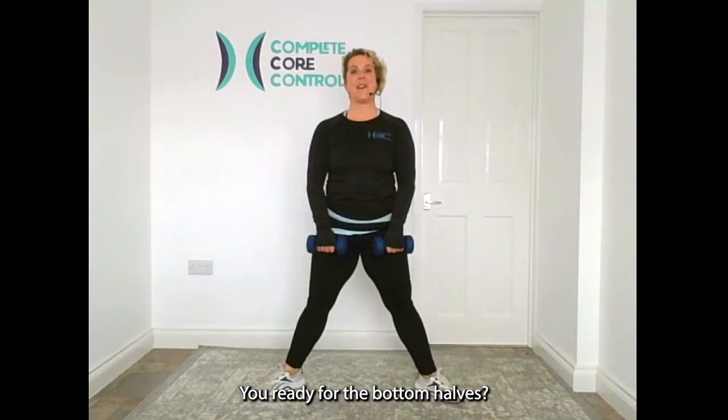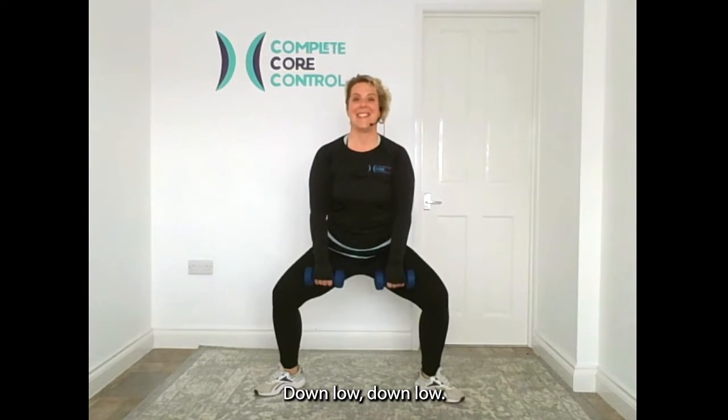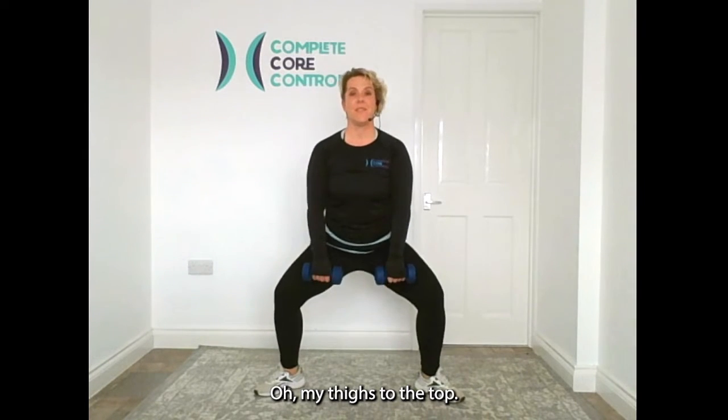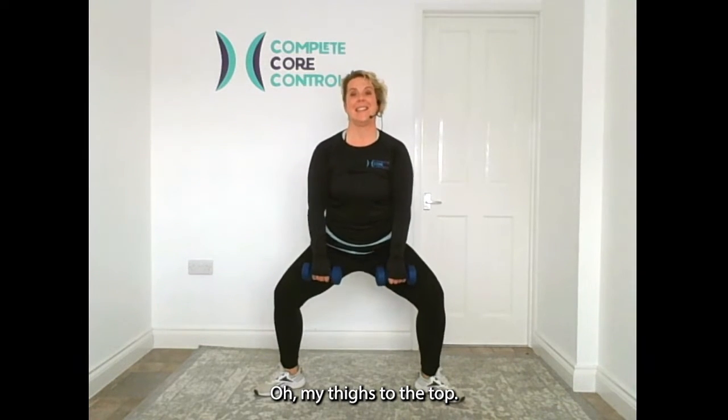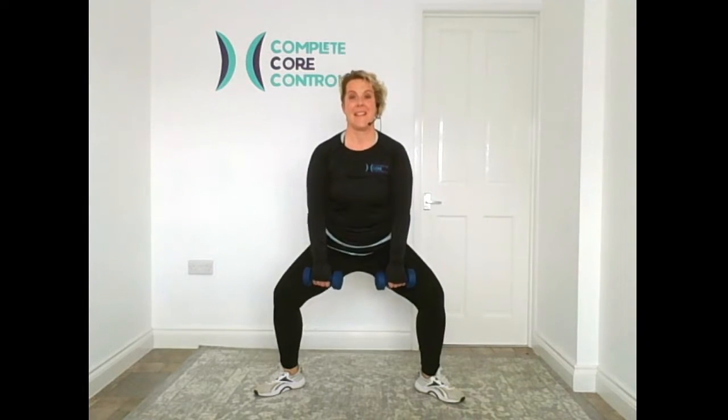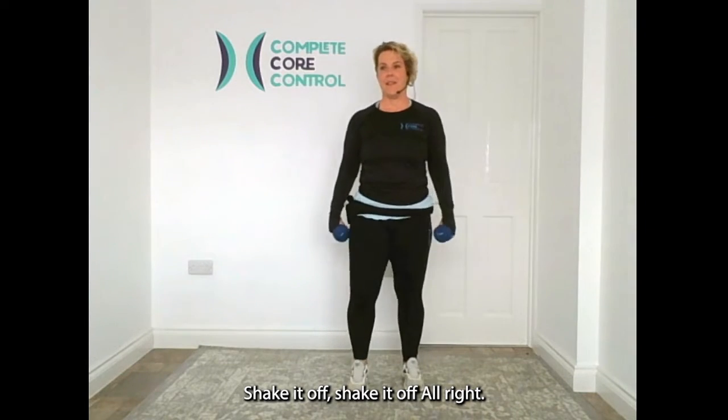You ready for bottom halves? Here we go — down low. To the top. Back down. Hello, thighs! To the top, back down. One more time. To the top. Good — shake it off.